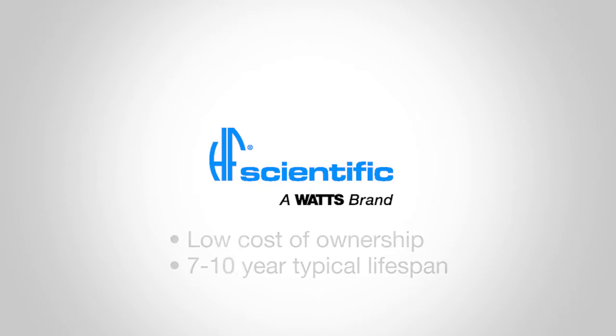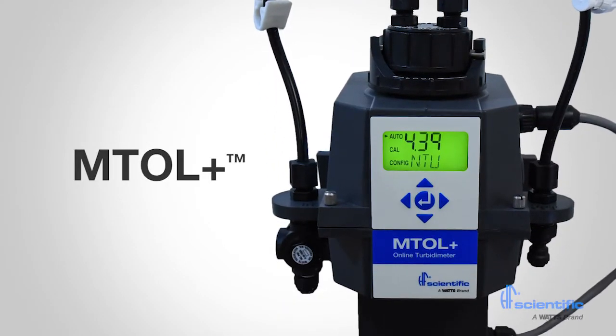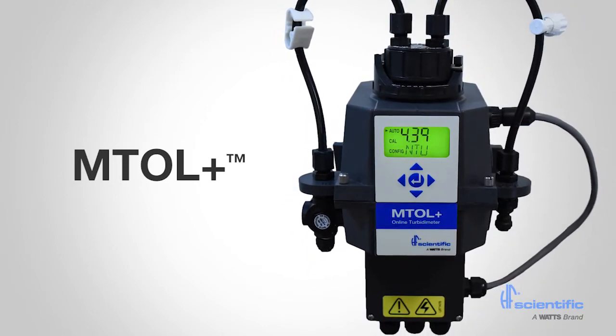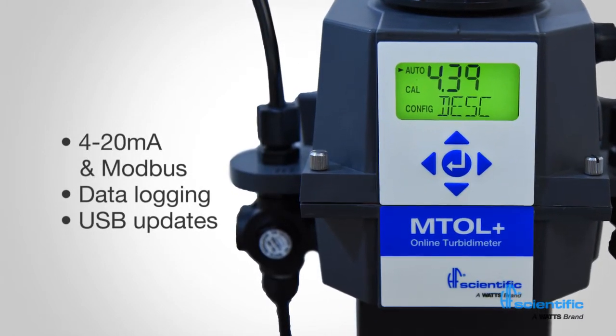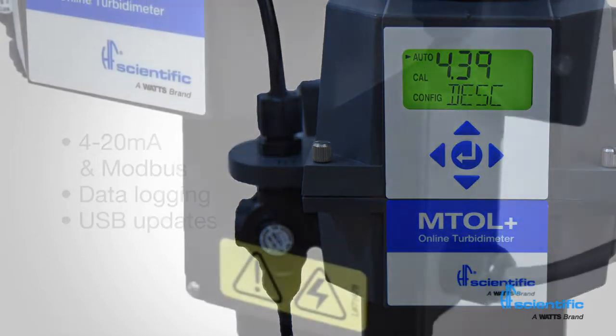This video features HF Scientific's latest turbidity meter, the MTOL+. While this instrument has much in common with the previous generation, it has been redesigned with a 32-bit ARM core processor to allow for enhanced features. Other new features include simultaneous 4-20mA and Modbus outputs, data logging of readings, USB software updates and USB data downloads.